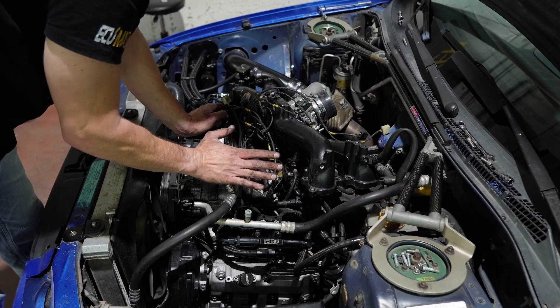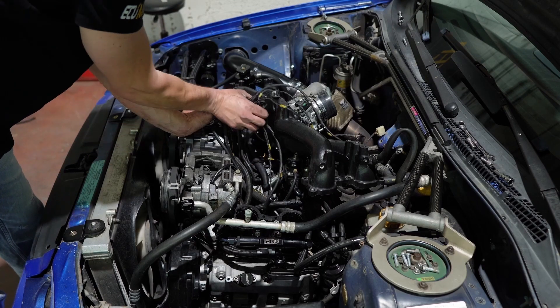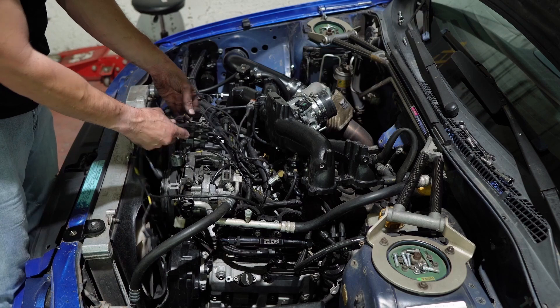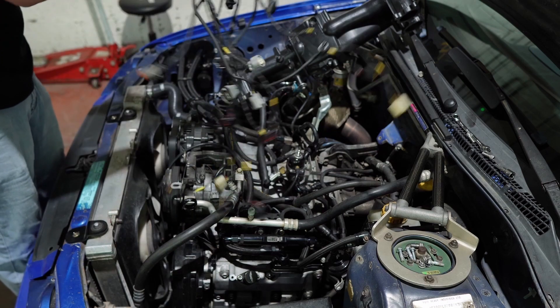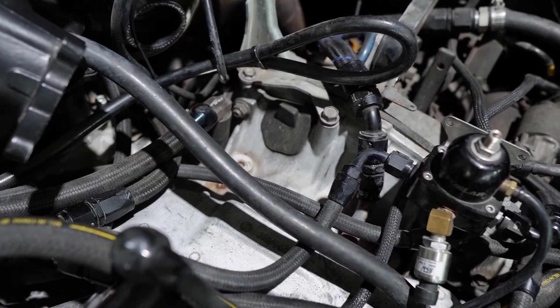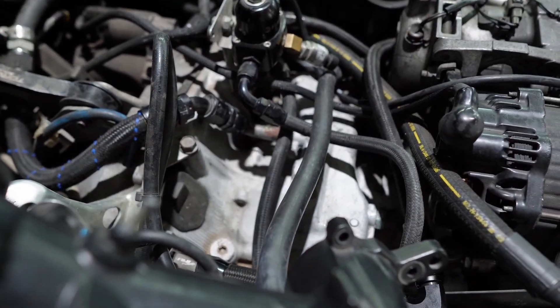What's left now is the engine ground, and I think we can get this harness out. Hooray. I must say it's not that bad in here — not too bad at all.